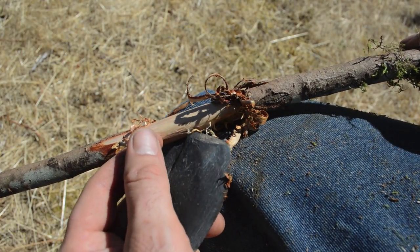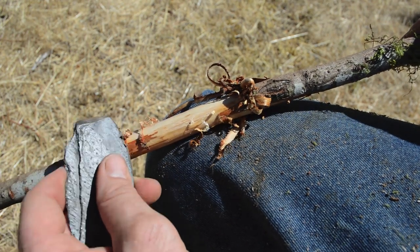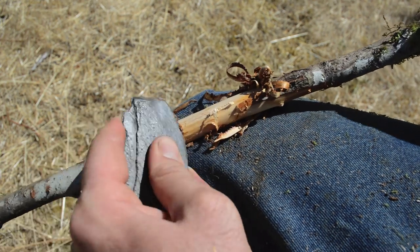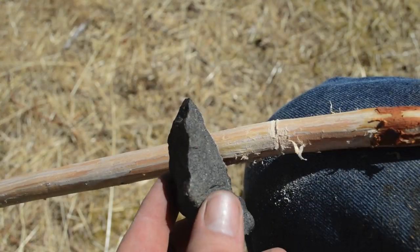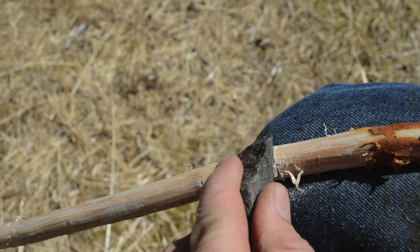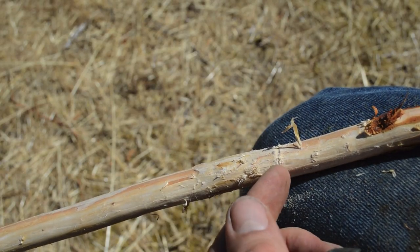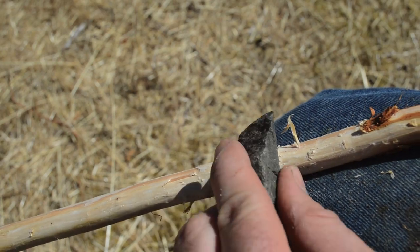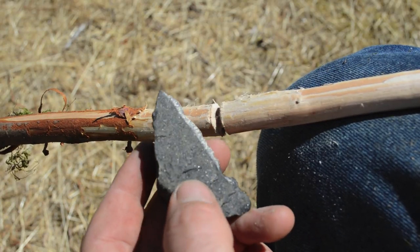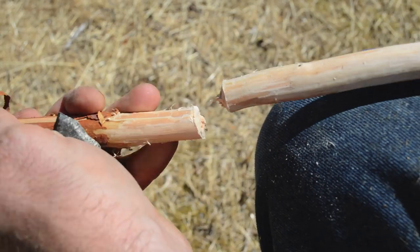You can see the really nice hemlock wood underneath. The slate blade is working just perfect as a scraper for removing that bark, and once we're done we'll cut this to length with the basalt saw blade. Here's the piece of basalt I'm going to use as a saw — it has a really rough edge and when you move it back and forth on the wood it makes a really nice groove. With this basalt saw blade I have a groove carved all the way around and you can snap it just like that.